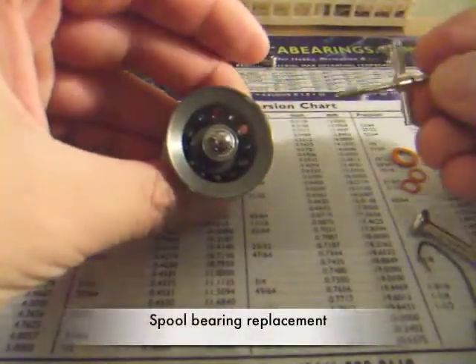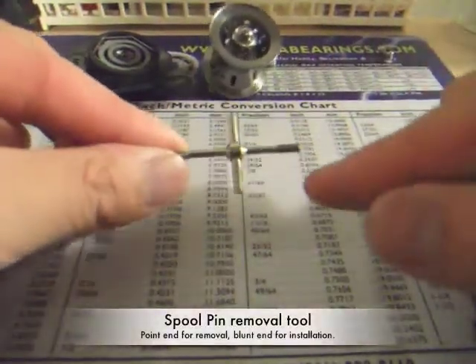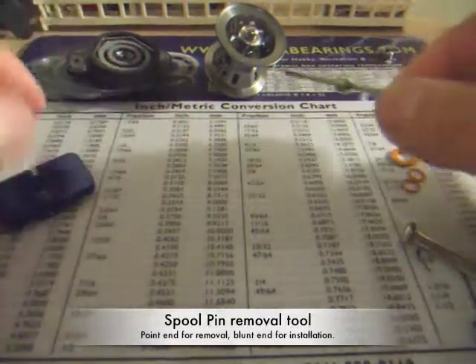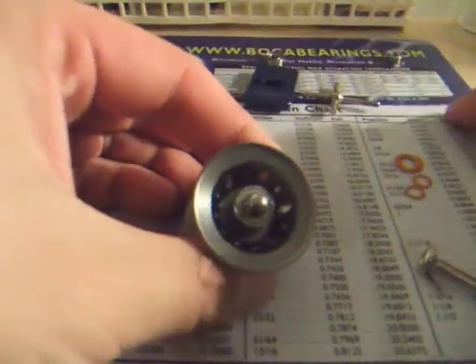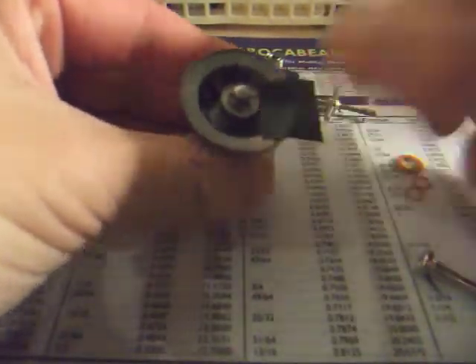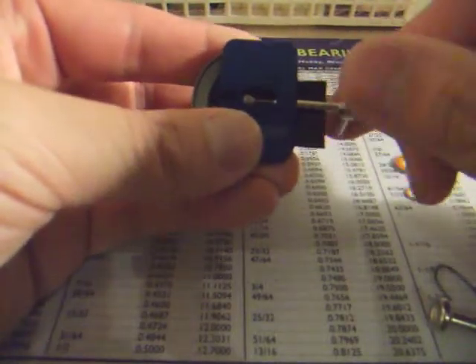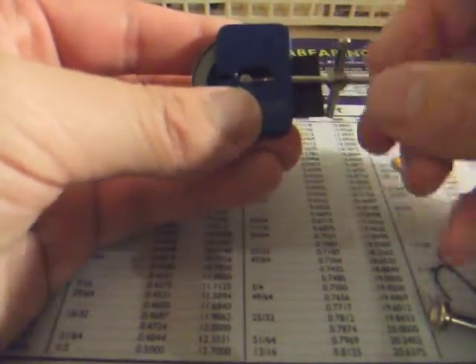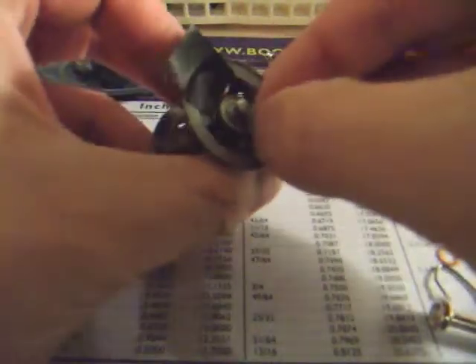The next thing we're going to do is replace the bearing on the spool. As you can see, there's a spool pin holding the bearing in place. We're going to use the spool pin removal tool. You'll notice that there are two ends — a blunt end and a pointy end. The pointy end is used to remove the bearing, and the blunt end is used to install the spool pin back. In order to prevent scratching the spool lip, we're going to put a piece of electrical tape on the side of the spool. Then put the removal tool on, line it up, and twist. Remove the tool and you can remove the spool pin.